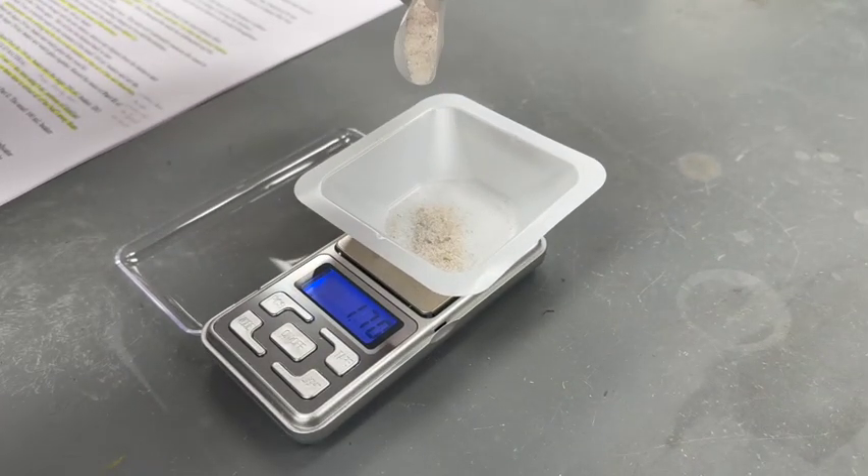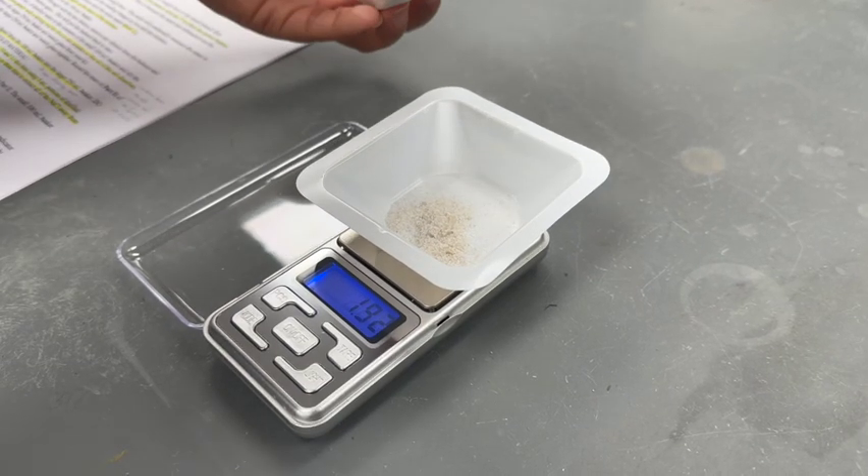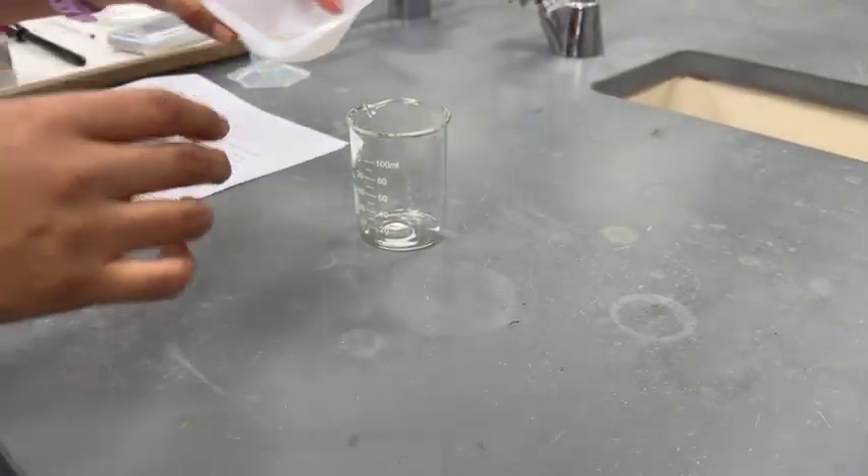Continue to add the mixture until you have about 2 grams. Record the exact mass of your mixture, then pour the mixture into the 100 mL beaker.